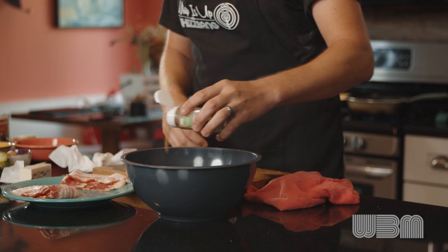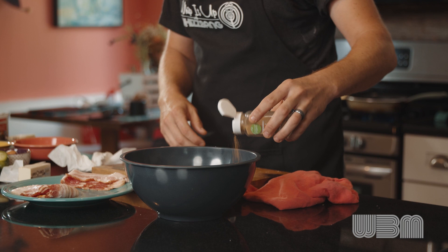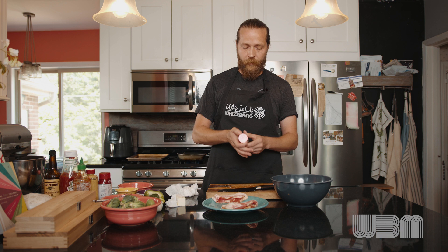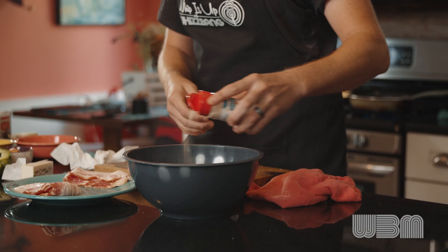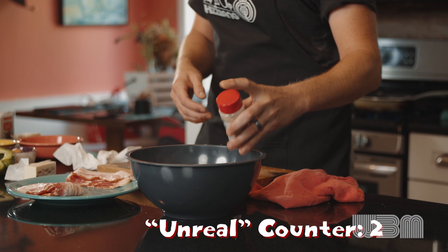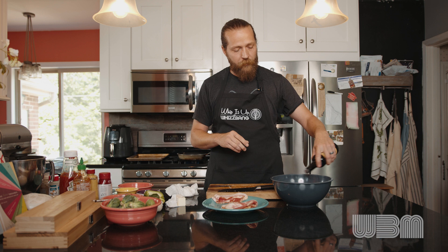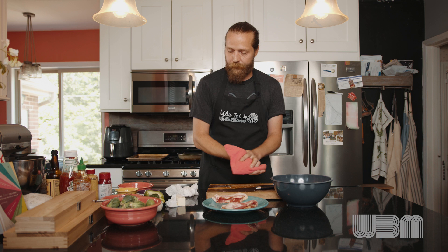And then ground coriander. Coriander seed is actually the seed of the cilantro plant, but it has a totally different flavor profile — kind of the same way, real nice and earthy. And then garlic powder — not garlic salt, because we've already added our salt — just a little bit of garlic powder. And just a couple dashes of Worcestershire. That's it for the seasonings in there.